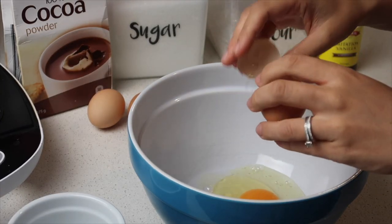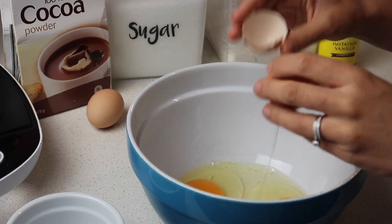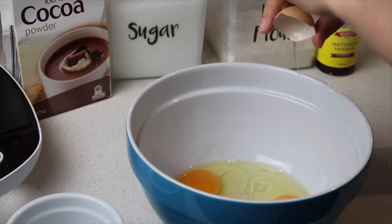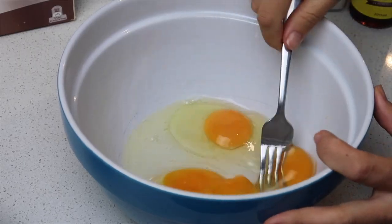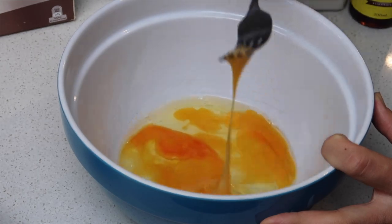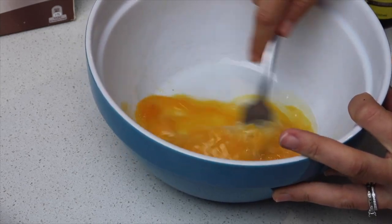I used 125 grams of butter and put that into a saucepan on the stove on low until it melted. While it was doing that, I cracked three eggs into a bowl and whisked them a little bit. The recipe actually said to put the chocolate and the butter in a heatproof bowl above simmering water.